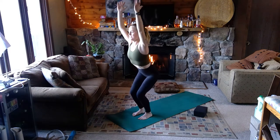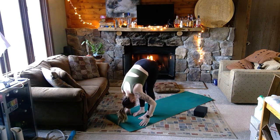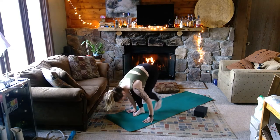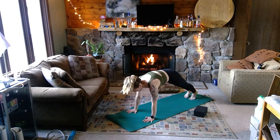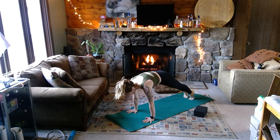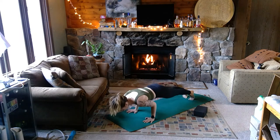Straighten into the legs on the breath in, reach up really tall — the breath out is a swan dive into forward fold. Halfway lift on the breath in; on your exhale plant your palms, step back to your high plank. It's not a long plank hold at all, but if you feel strong, bringing your knees to the floor go for it. Nice tight core, take a breath in, pull the shoulders slightly over your wrists, exhale really slowly all the way down to your belly.